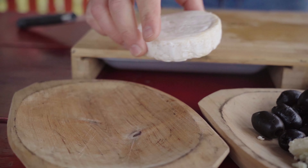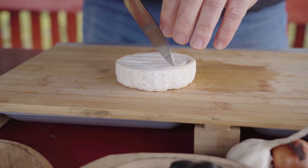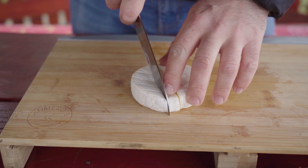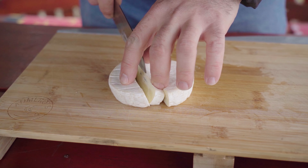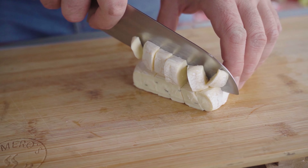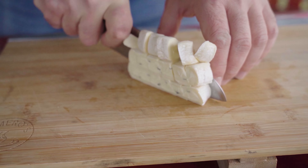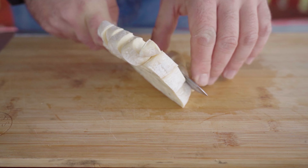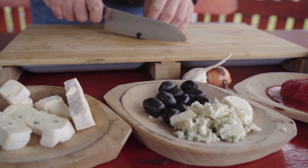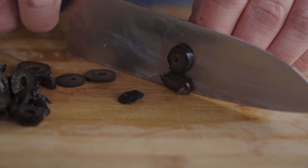Next, we cut some cheese, which is a kind of camembert mixed with gorgonzola. But you can use any cheese you like. We also slice some black olives, and we are done with the prep.